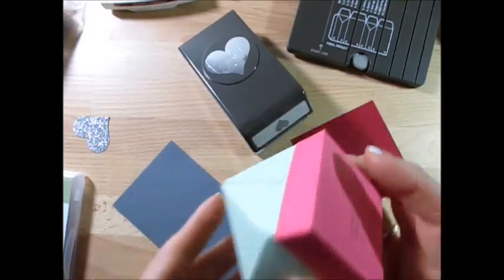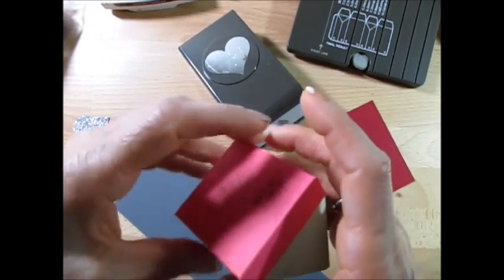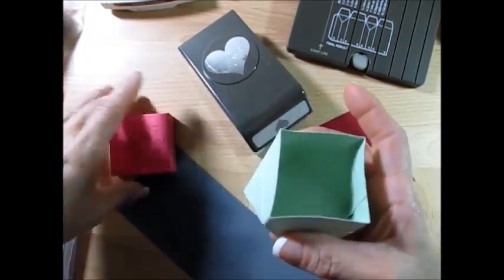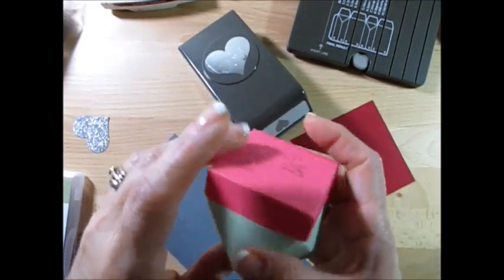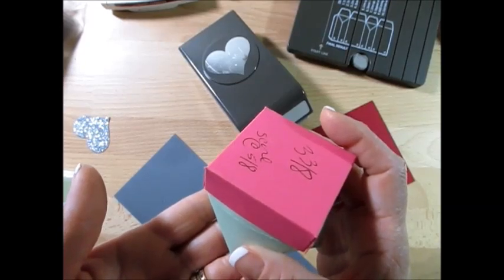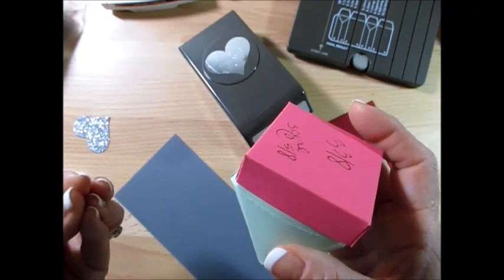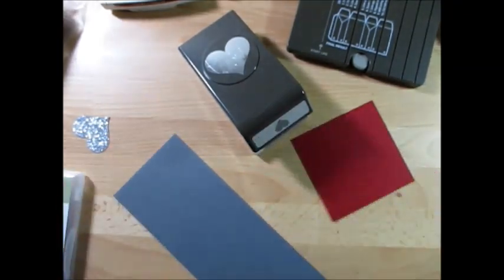Somebody brought to my attention this cute little box — you see the six sides? I did one way back that we pinched closed, but this one has a cover. It was on the Stamping Up website, an artist's design by Jessica Winter, and it was in centimeters. They wanted to know how to do it with inches, so I played with that and I'm going to show you the cover.